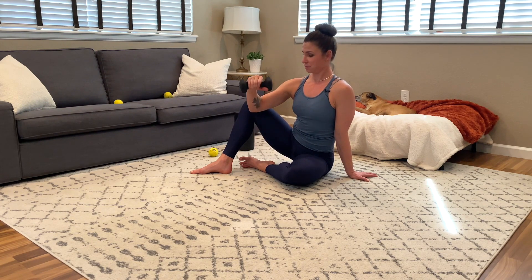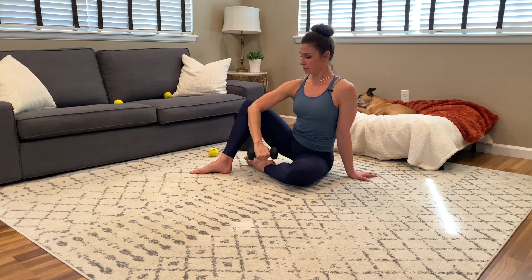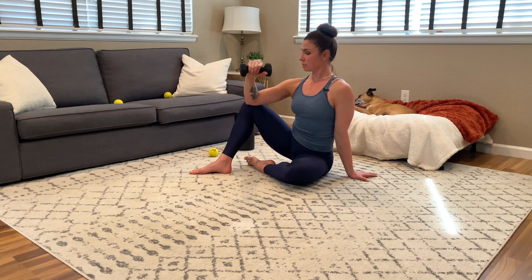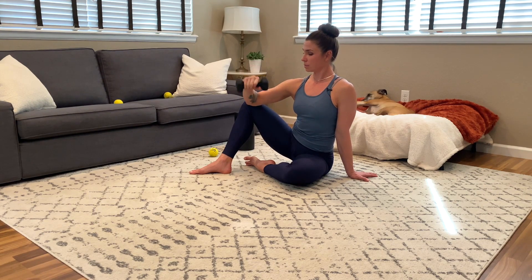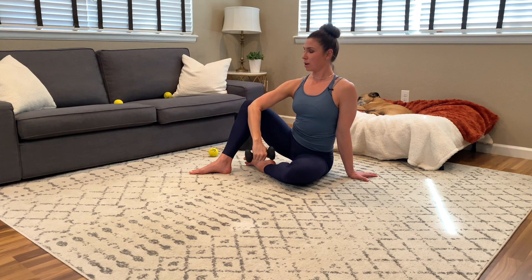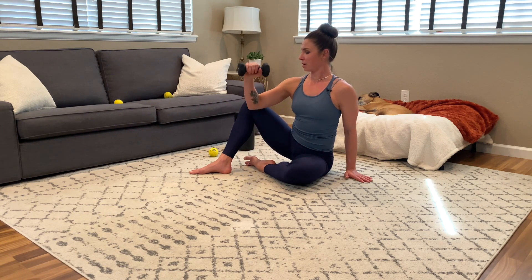Slowly lowering, keeping the posture tall, trying to keep that 90 degree angle from chest to arm — about 8 reps. On your 8th rep, I'm going to leave my arm at the bottom and gently press against it with the other hand for about 10 seconds. Then release the hand and bring that weight back up to the top.